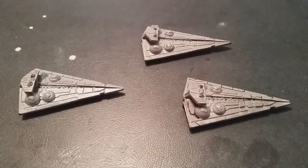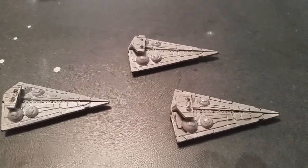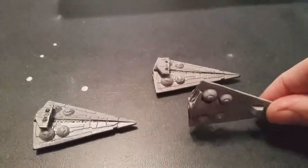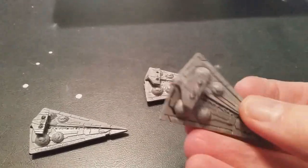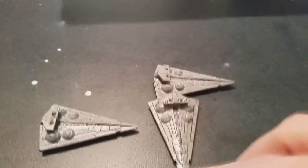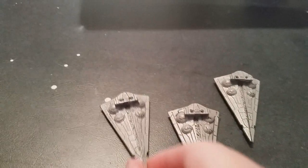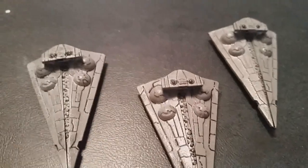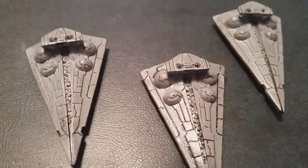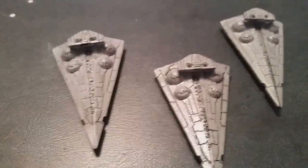Here are the primed and now painted Interdictor Star Destroyers. Not really that much going on with these. What's great about these Star Wars Rebellion game pieces is that if you use a darkening Nolan oil it really just does all the work for you. I just did a few spots with a little bit of darker field gray and they look pretty good.